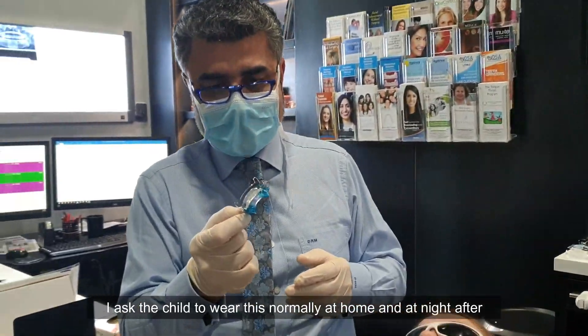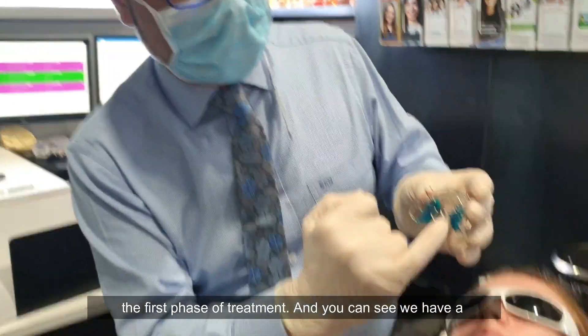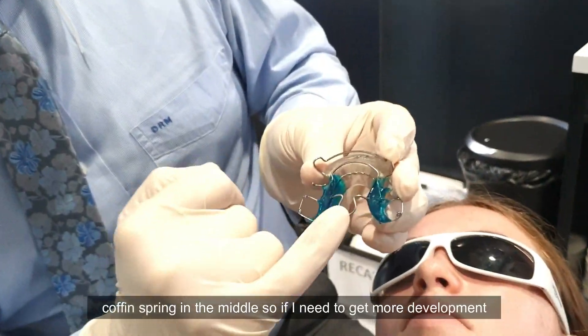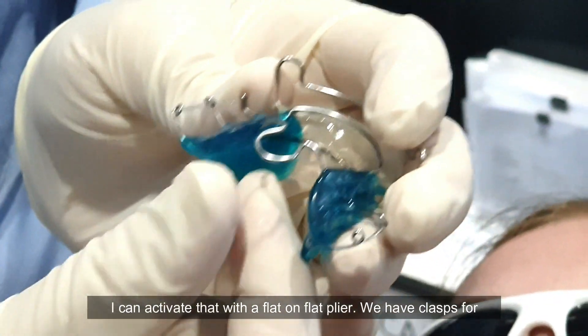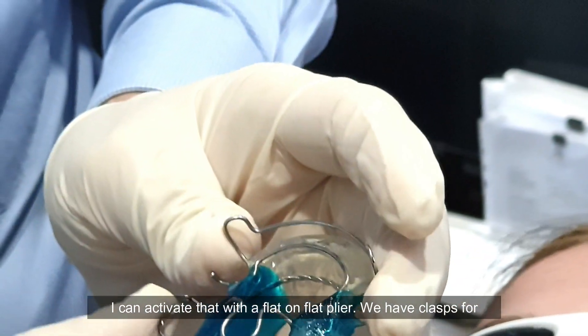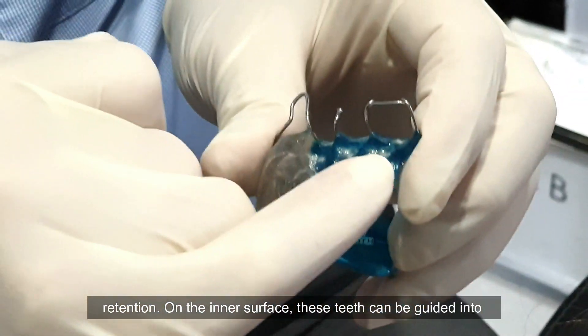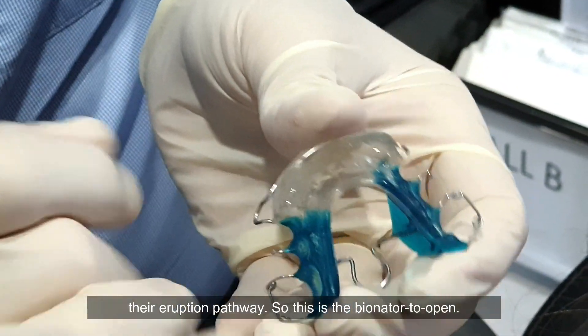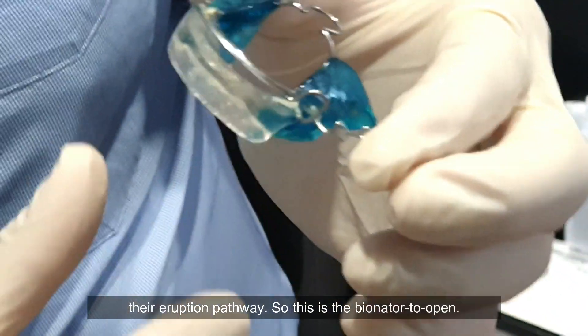I ask the child to wear this at home and at nights after the first phase of treatment. You can see there's a coffin spring in the middle — if I need more development I can activate that. We have class retention, but on the inner surface these teeth can be guided into the eruption pathway. This is the bionator to open.